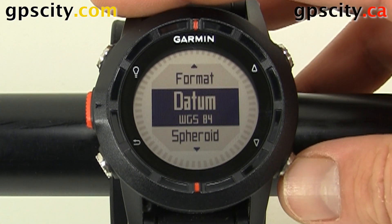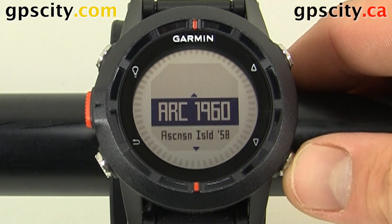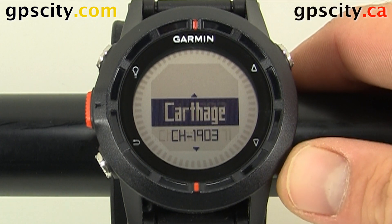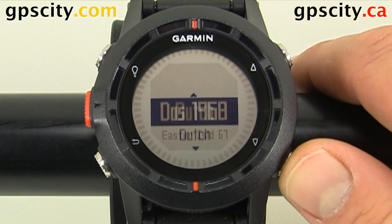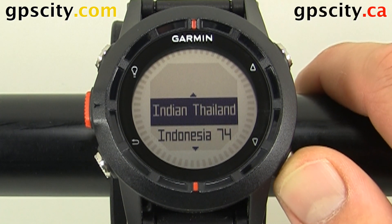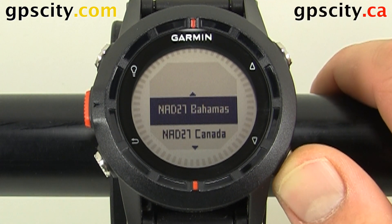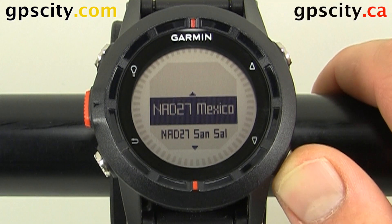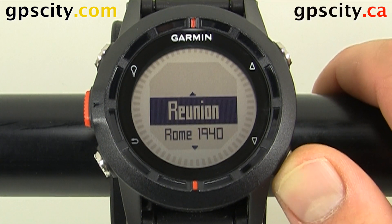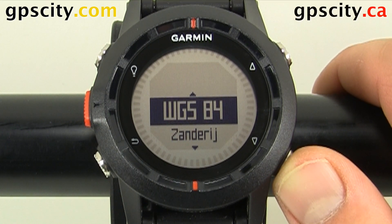So let's go back — we can even adjust the datum. I'll scroll through these also just so you can see what's available. And of course we're going to want to leave it in WGS84 or NAD83. So there's the standard WGS84.